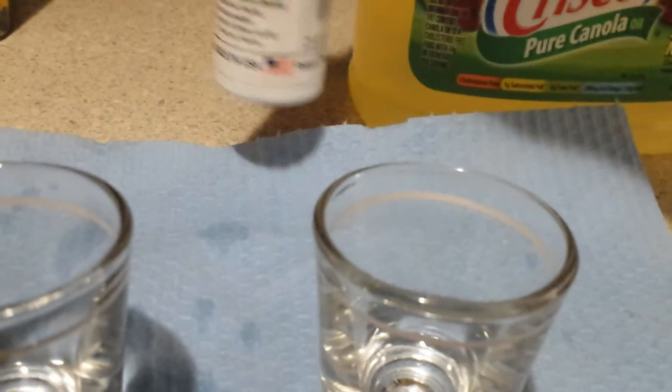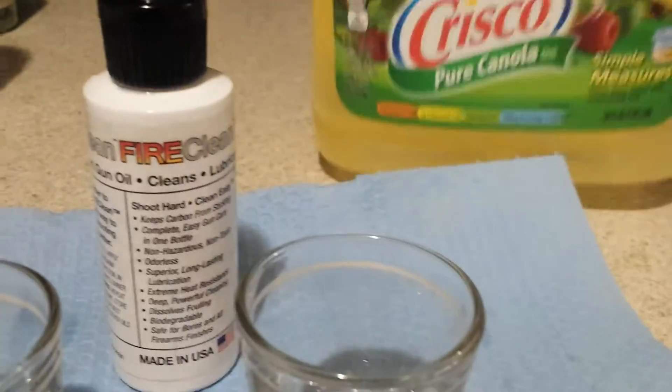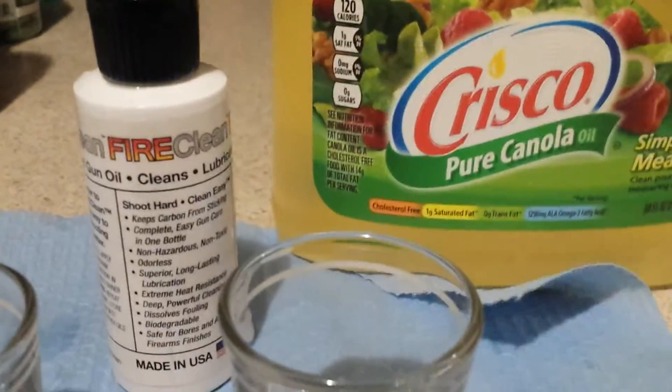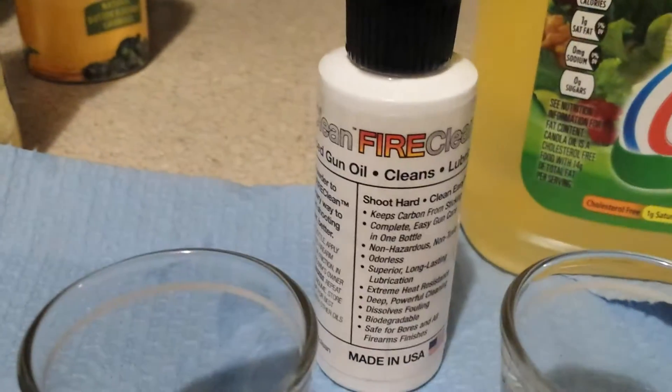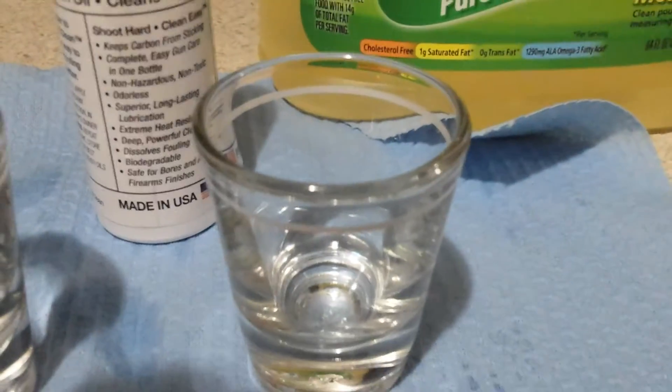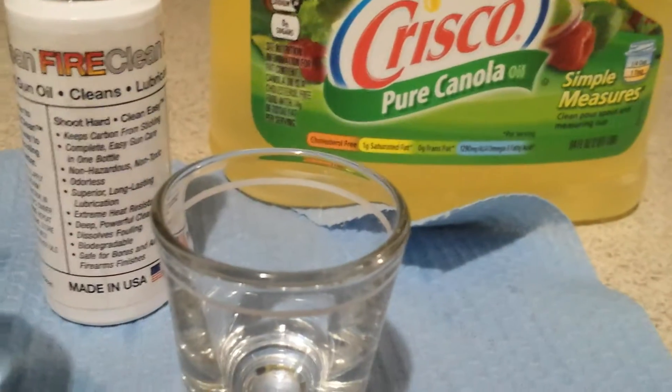Hey YouTube. The leading theory on the internet now seems to be that this bottle contains the same chemical as this bottle. I know I mixed the Crisco vegetable oil with the FireClean last time, or tried to, and they would not mix. Everybody said I needed to use canola oil, or rapeseed oil as it technically is.